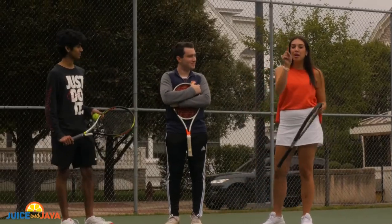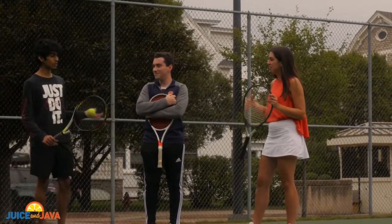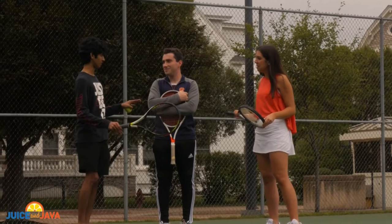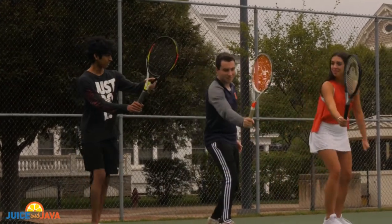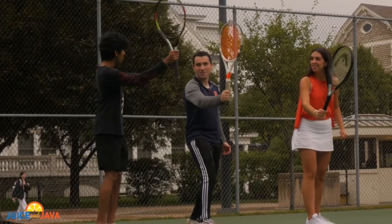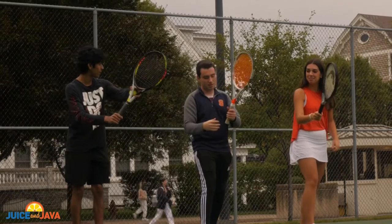Tennis 101 here on Juice and Java. What is the first step for a beginner like me? So the serve starts out every single point — that's the first thing you need to learn. And the first thing is where to hold the racket. A lot of people you see them choking up on it like this — you don't want to do that. You hold it all the way down here at the bottom.